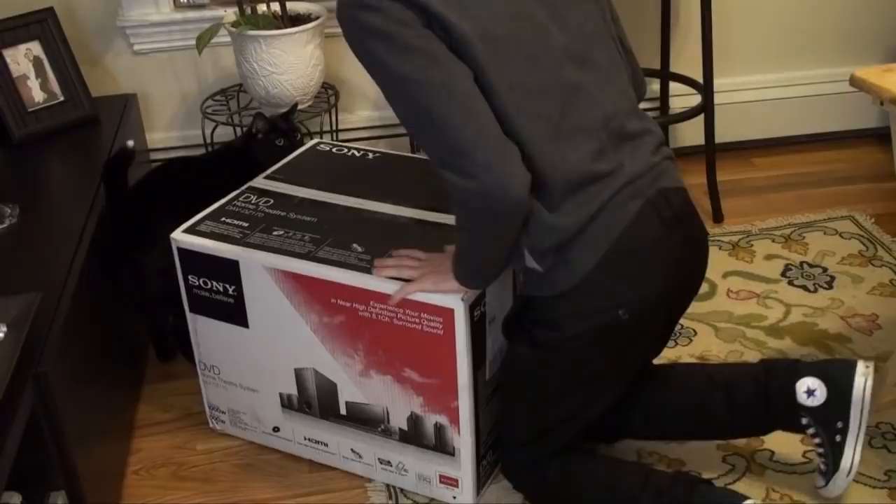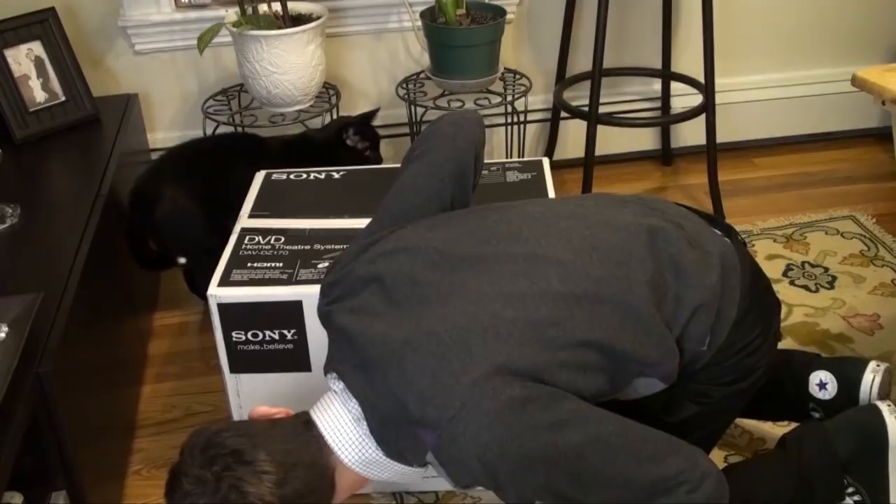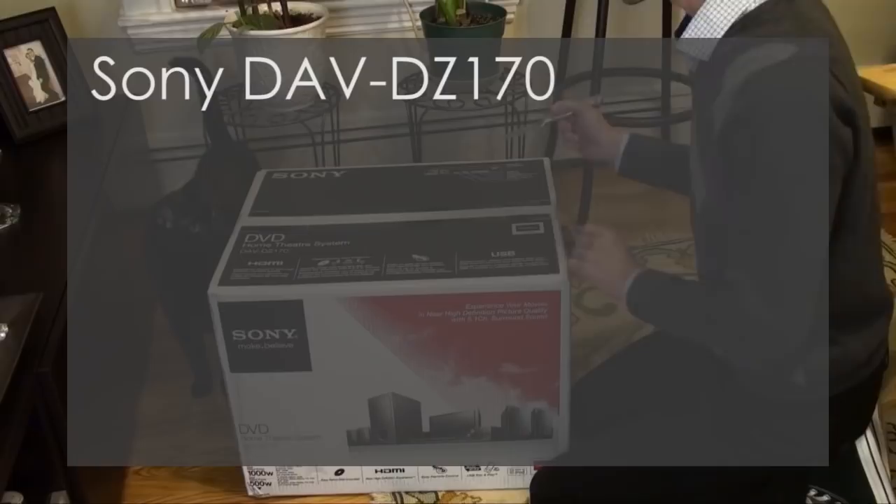Nanaki, you want to open the box with us? Hi everyone, I just purchased a DVD home theater system from Sony and the model number is DAV-DZ170. I have no idea why they come up with these model numbers. It would be so much easier to associate it with some sort of a keyword like 'Echo Sound Blaster 2000' than DAV-DZ whatever.